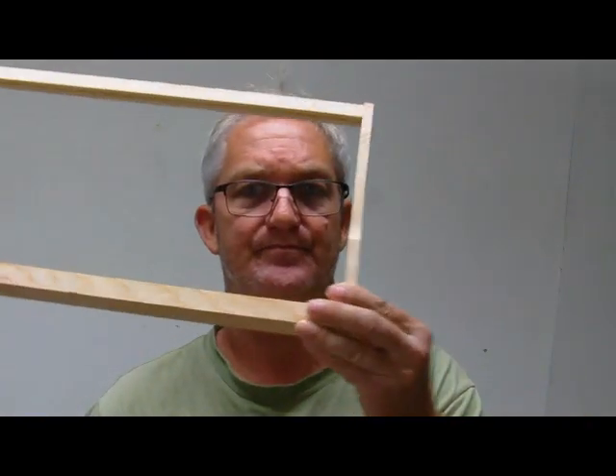Hello. I want to give you a review of some frames from the Dayton Company for Langstroth Beehive. I ordered a pack of them last year, a pack of 10. They must have been the select premium ones because they were really nice. They fit really tight, and I was really impressed with them.